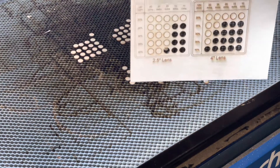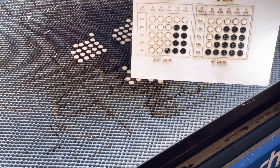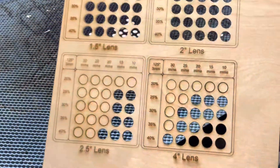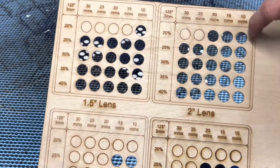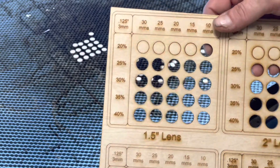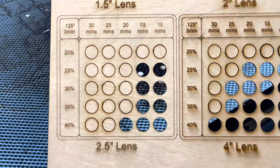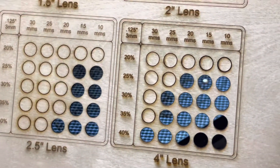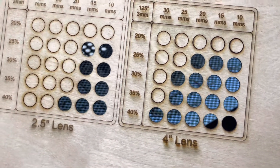Weirdly enough, with this, it looks like the two inch lens is the best for three millimeter — we got all of them cut through. The one and a half inch lens actually came in second, and the two and a half inch came in third, and the four inch lens came in last.